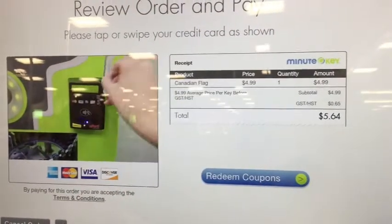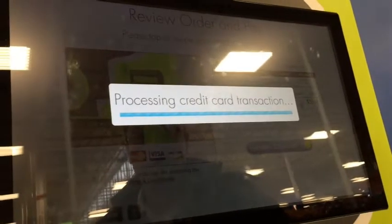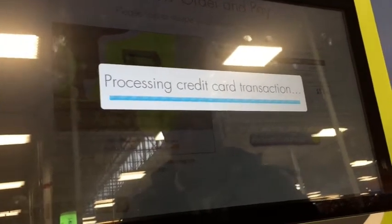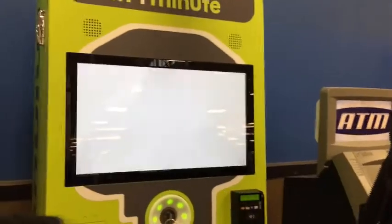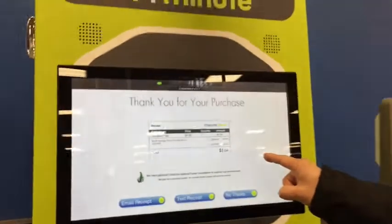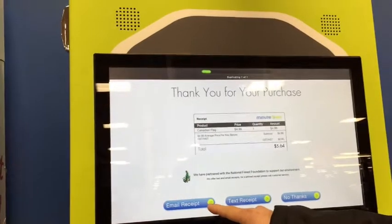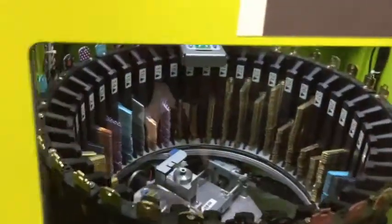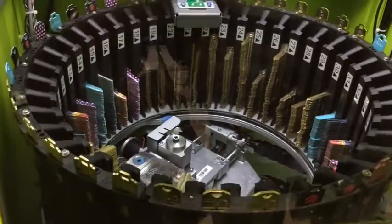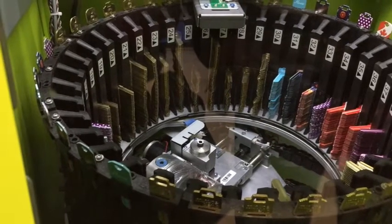Okay, I'm gonna do that — wipe the screen like that. It costs $5.04. Text received, email received — I got the copy confirmation in my email.